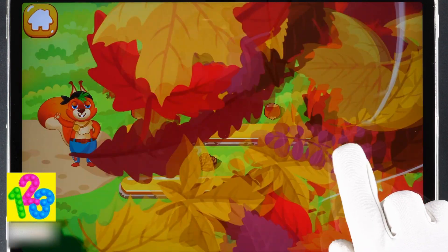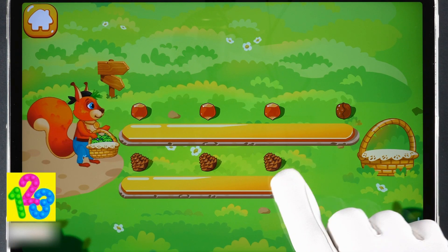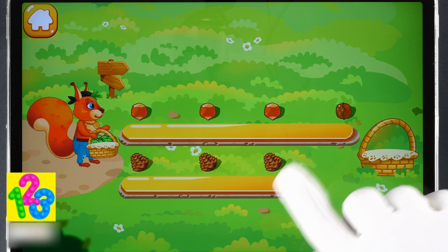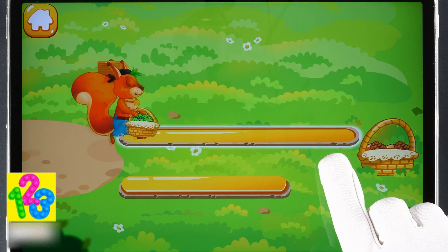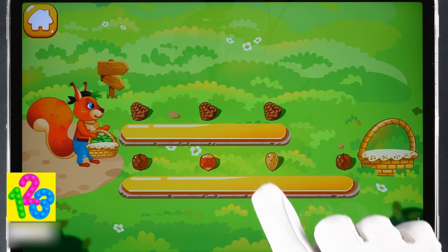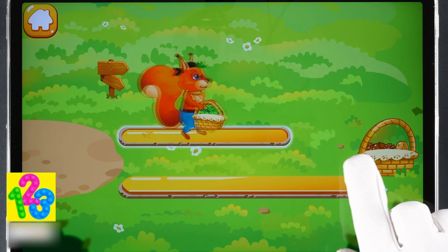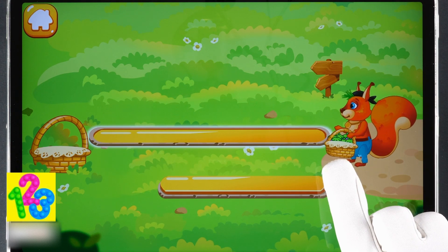The squirrel also needs to stockpile cones and nuts. The nut path is a long one. The cone path is a short one. Tap the long path. Done! Tap the short path. Ready? Tap the long path. Good job!